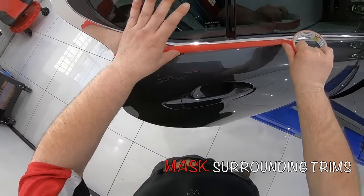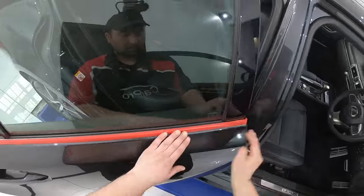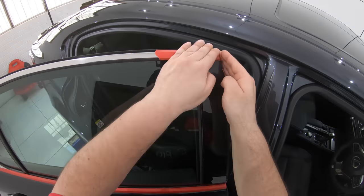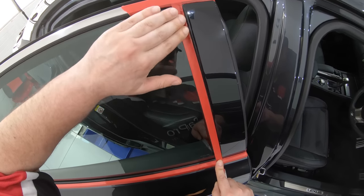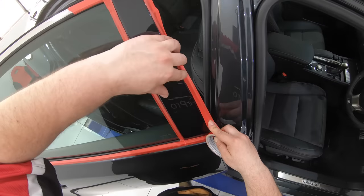Now these trims are pretty much universally soft, massively sensitive and prone to scratching. So this video will also directly relate to how to approach soft and sensitive car paint as well.